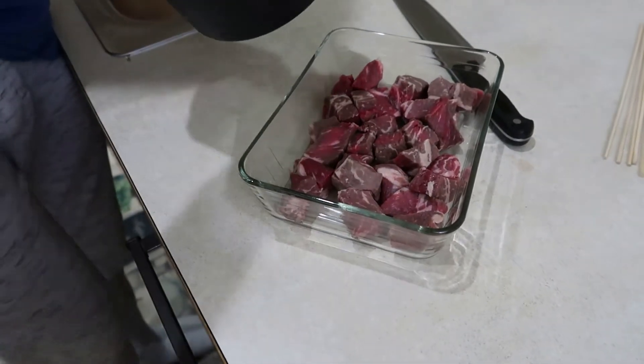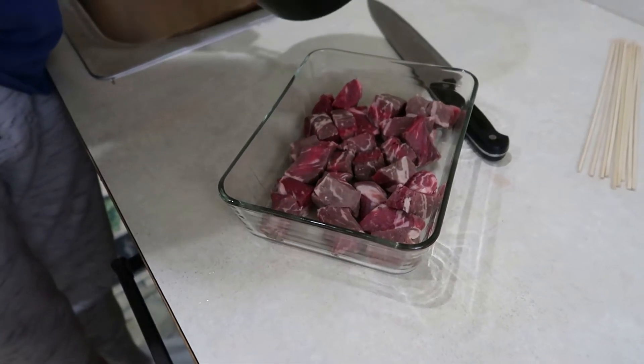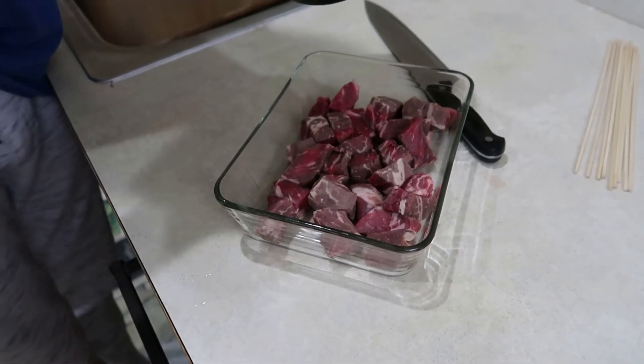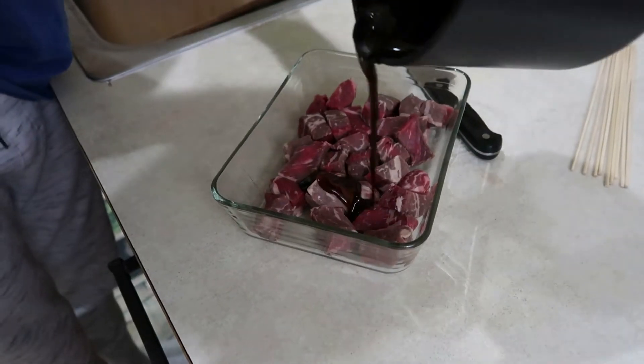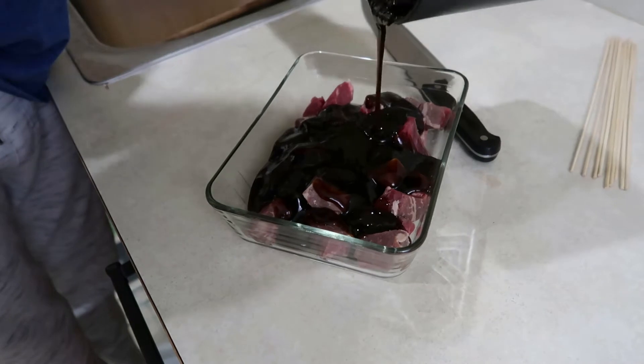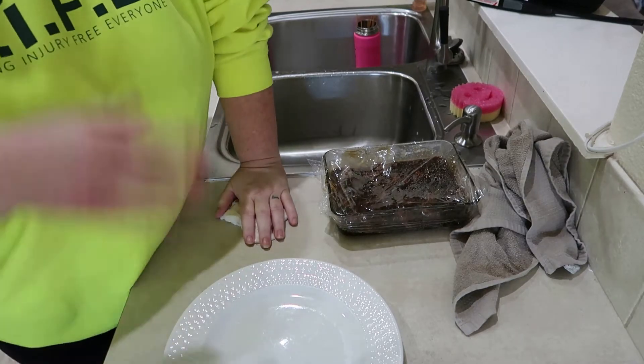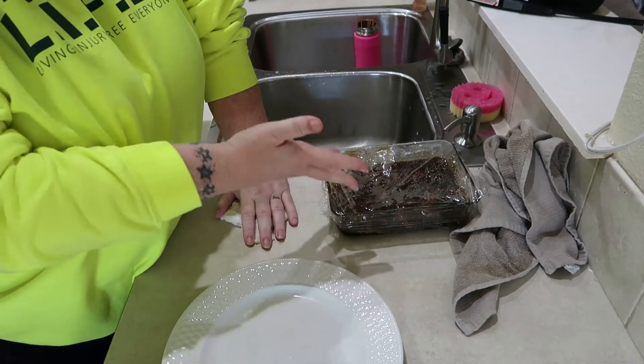We've let the mixture cool down for 20 minutes. We've put half the mixture in a container that we're going to save for tomorrow when we barbecue these. Then just pour the other half over the meat, cover it, and let it sit overnight. That looks yummy!